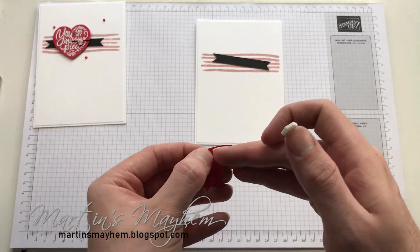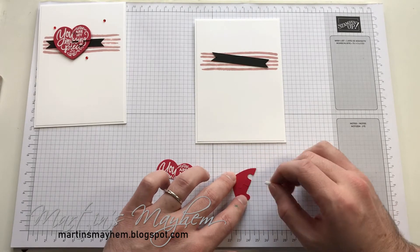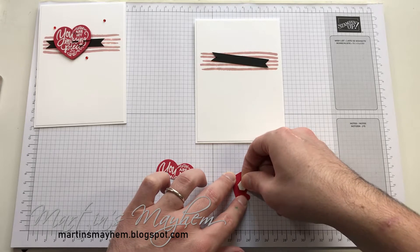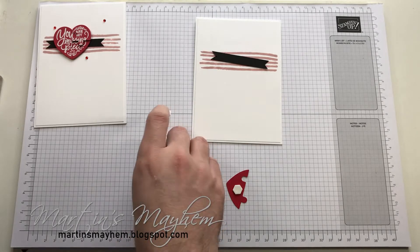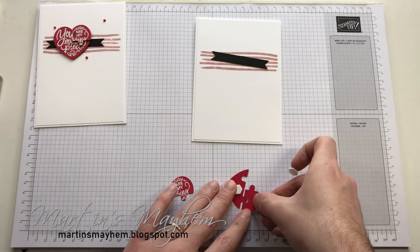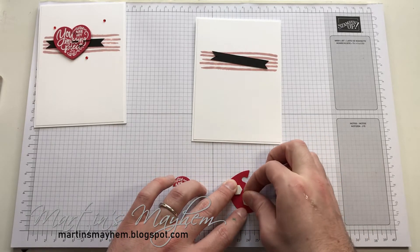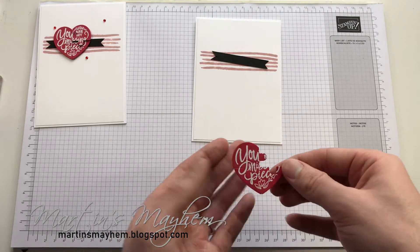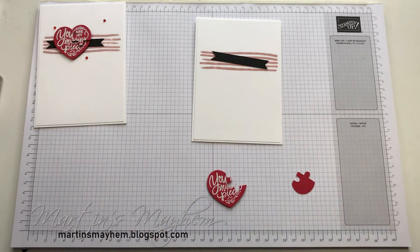So these two pieces, if you just line up on the back and get them sitting snug, then you can use a dimensional just to hold it in place. And again I'm going to use this one like so. The dimensionals will just hold it together like so. This one I'm not going to secure in place because I'm going to pop that up on two dimensionals just to give it some more depth, and this will sit on there a little bit later on.